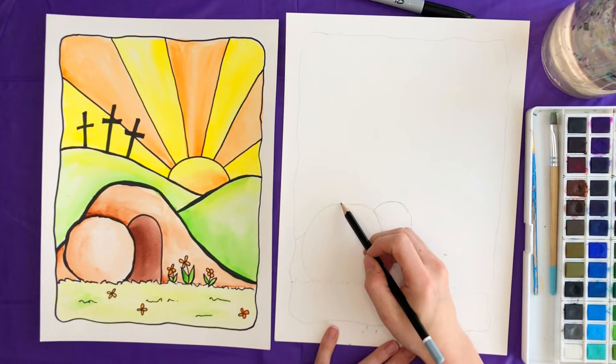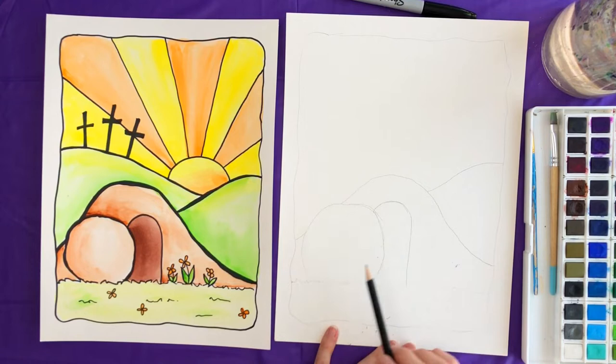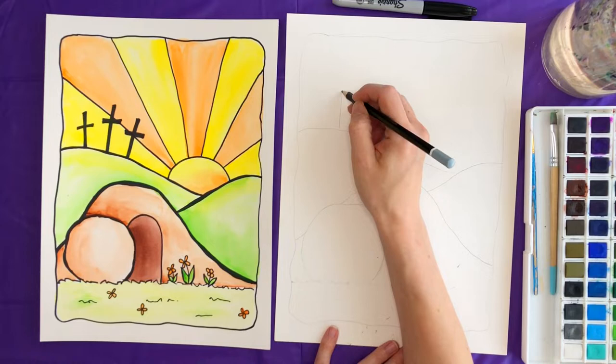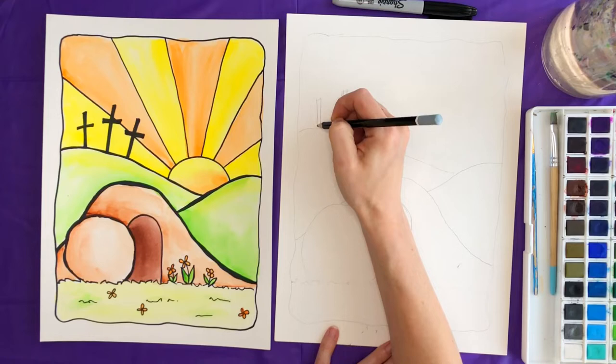We're going to swoop up and back down for the hill on this side, and then do another hill over here. Your hills might look a little different and that's totally fine — even mine looks different on each side. Then we're going to draw the three crosses on top: a long skinny rectangle shape with a rectangle through it. That one's going to be the biggest one, and then we do two smaller ones on either side.